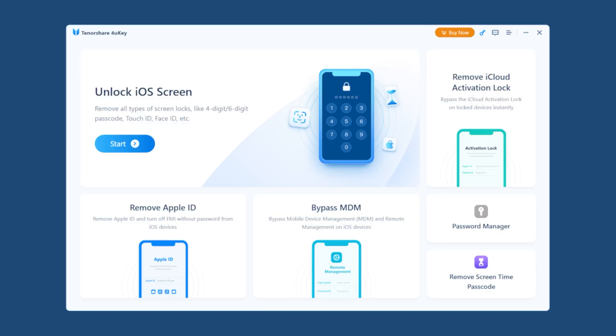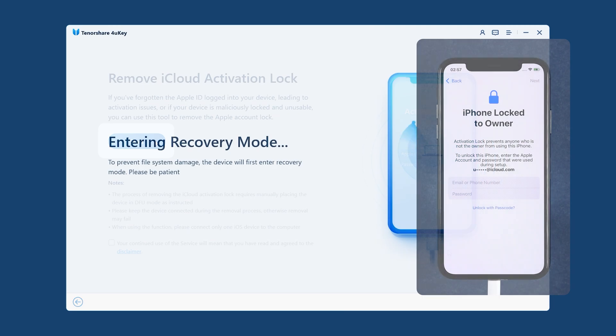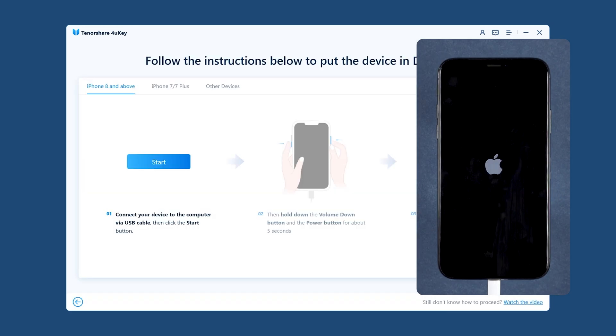Launch 4UKey and connect your iPhone to your PC. Choose Remove Activation Lock, then put your iPhone into recovery mode through it.